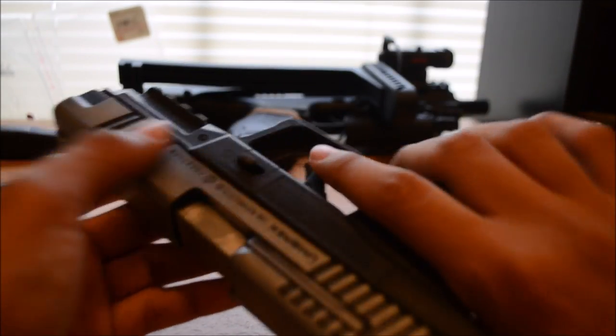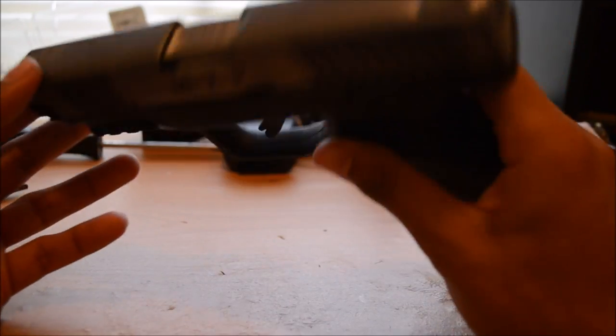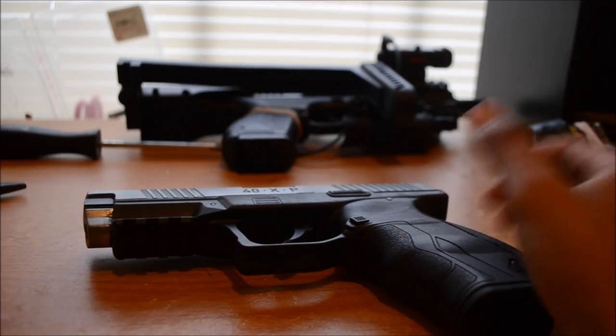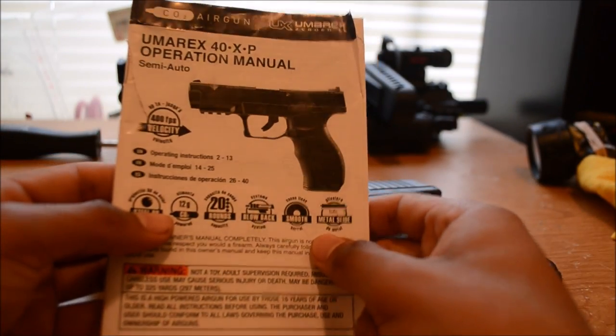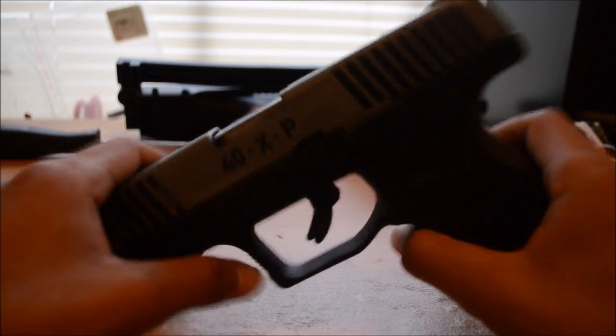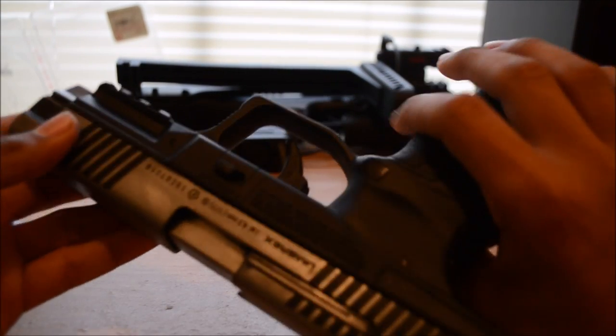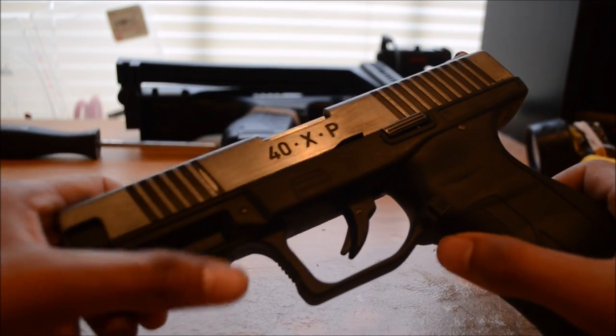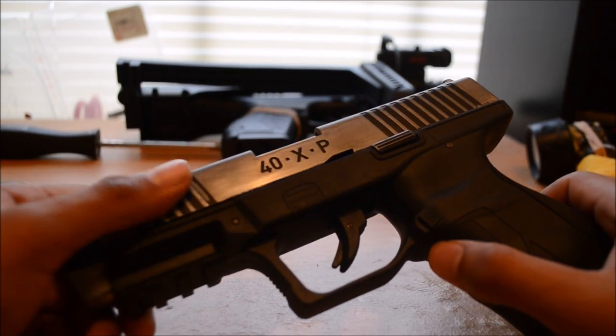For the 40XP — it doesn't come dual tone like mine, you know. It looks like this, all black. Mine looks like this because I used sandpaper. It still has the black lines, which look good. I tried to get rid of it so it could be all dual tone, not polished but metal-looking.